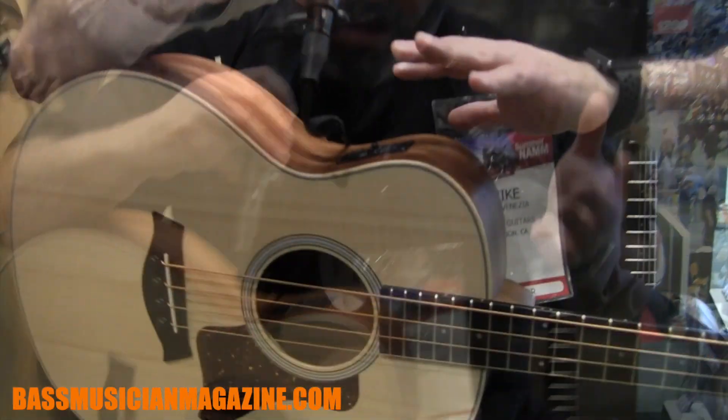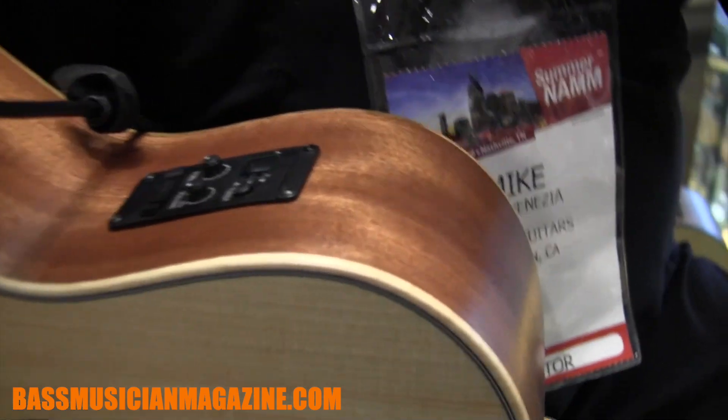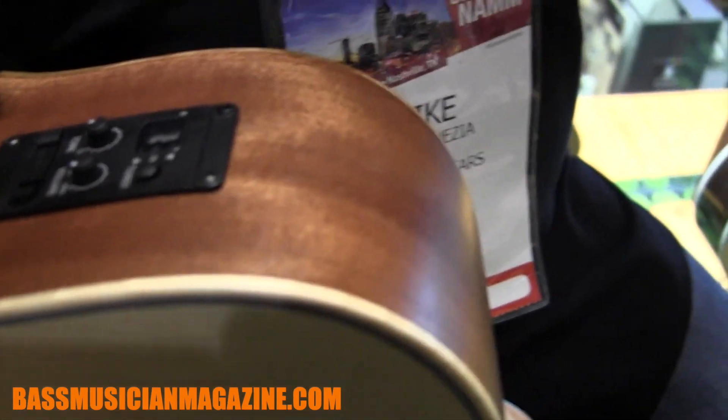They also have custom made bridge pins just for this bass. They're going to feature our ESB electronics, along with a tuner built into it, and a tone knob. So we call it the two features.